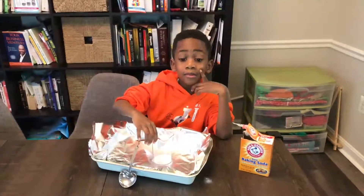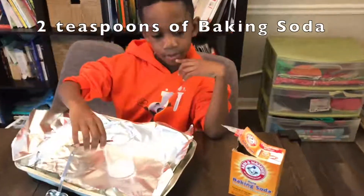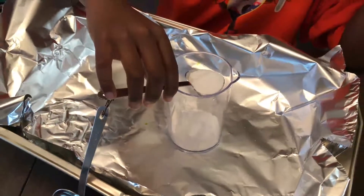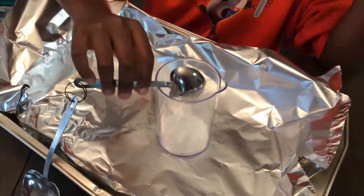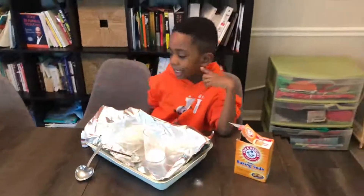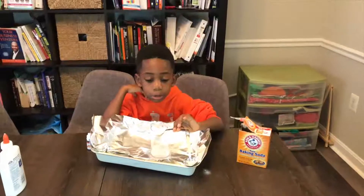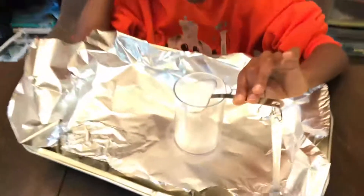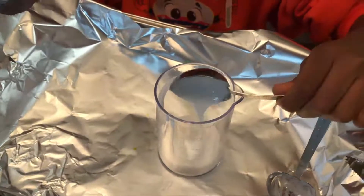The next step is for Corbin to put two teaspoons of baking soda into a beaker — this is separate from the bowl that we used. We already put one in there and this is the second one, so two teaspoons of baking soda. Now for the next step — glue time! We're going to put three tablespoons of glue, and you're putting it in the same beaker that you put the baking soda.